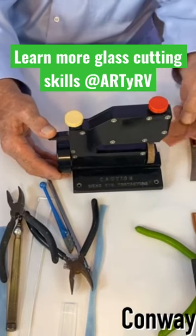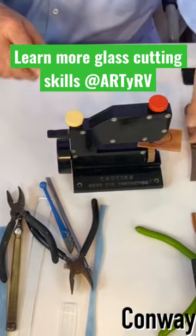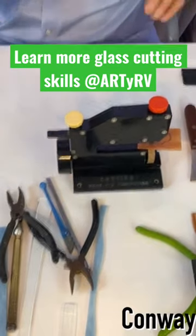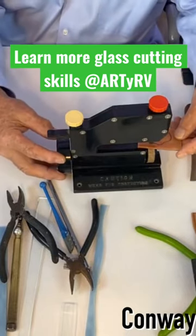This lifts the blade up, lifts the cutter up, and you set it right there. Now that puts pressure on it — it's not holding it. This is your adjustment for how much pressure you want on the glass.